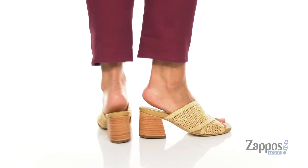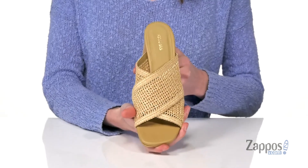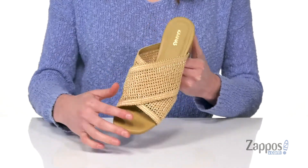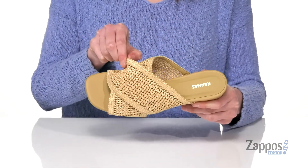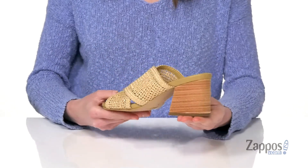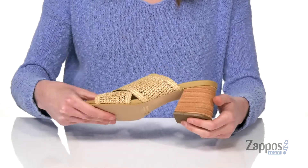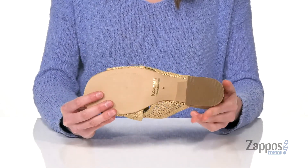This style is so effortlessly chic for spring and summer. It's got that crisscross design on the top in what they call a fishnet, but really it's more of a stretchy raffia if you ask me. Still really cute and boho, especially with the stacked heel at the back — you're gonna get over two inches of lift there.